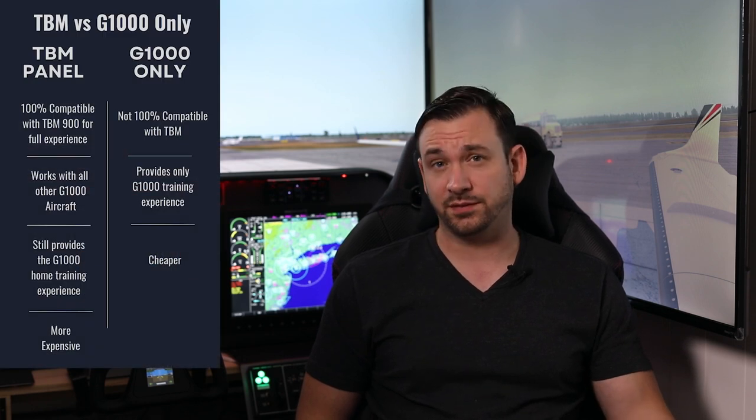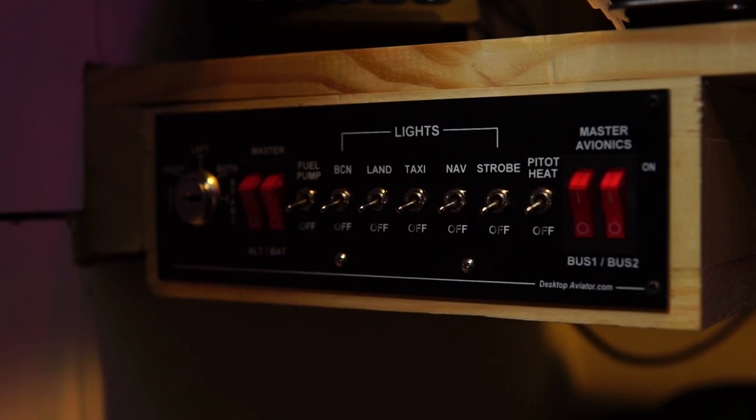One thing to note: I'm not a TBM pilot, but I absolutely love the aircraft. When thinking about picking up a panel for my own flight training, I was weighing the options of a generic G1000 setup versus the TBM panel. With a generic G1000 setup I'd be a little limited on TBM-specific knobs and switches. So I said, let's go with the TBM panel — I'll have all the specifics for the TBM, and everything else will be filled in by generic switch panels.